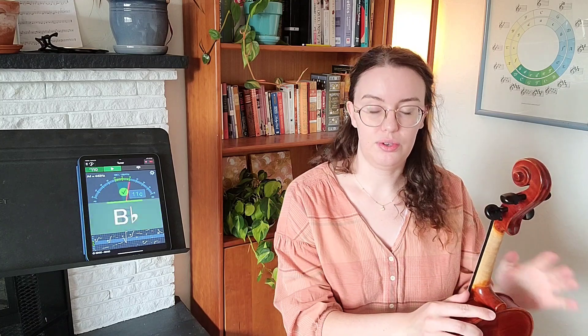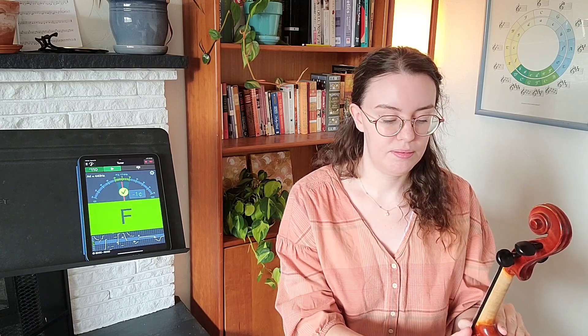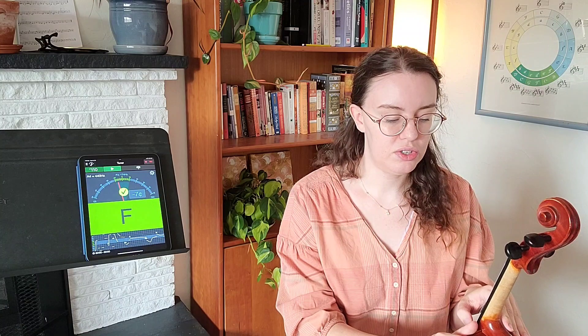I'm going to start by just telling you the names of the strings. Turn the viola to face you. Starting from the left we have our C string, then the G string, the D string, and the A string.